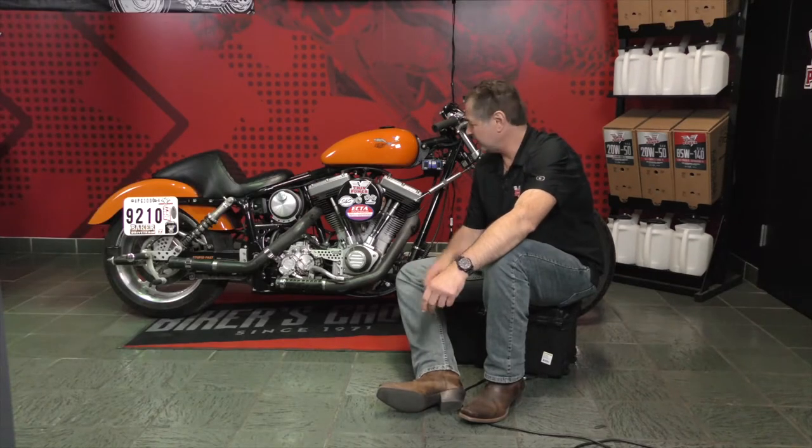It actually became the 145 tribute project. It was 100 years of Harley and 45 years of S&S, and yeah, it was the 145.